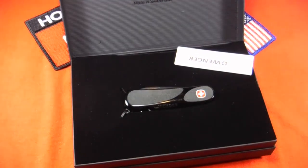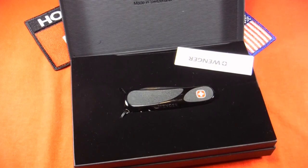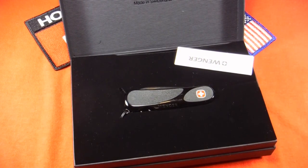A Swiss army knife! Now, just a wild guess, but if I had to guess, I would say that's a Wenger Evo Grip 63 Blackout Series with PVD coating. Just a wild guess.